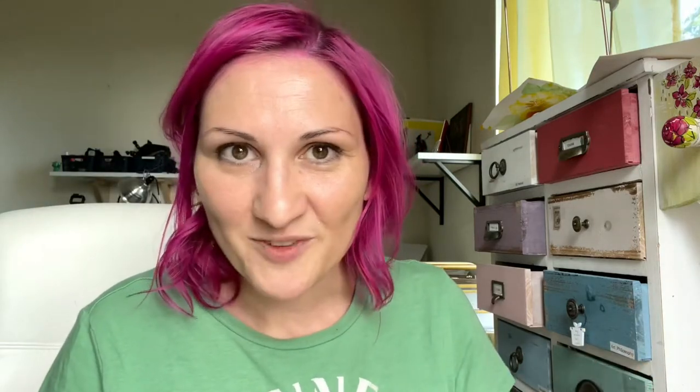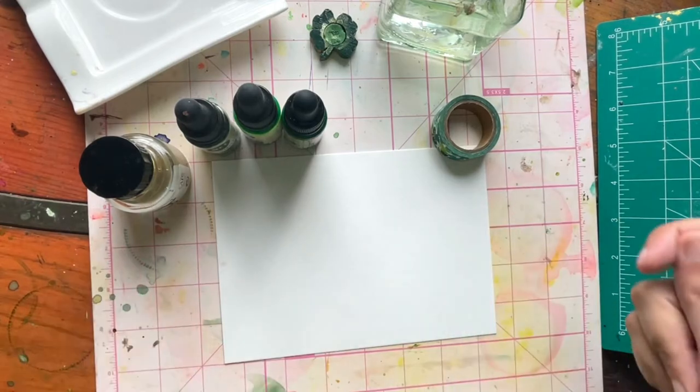Let's get into it. I like to use a lot of water and you'll see that a lot in my work moving forward. If you've been on my page before you'll know that is like a typical move of mine. All right, let's get into it.